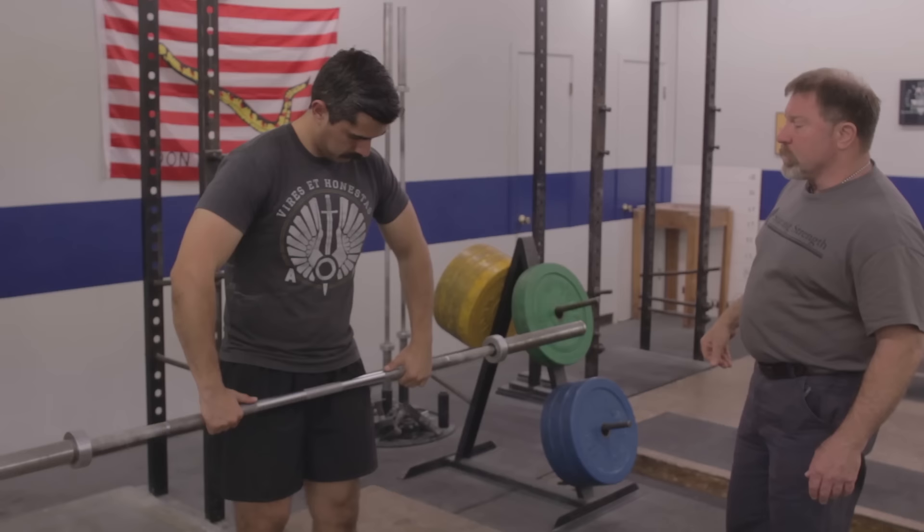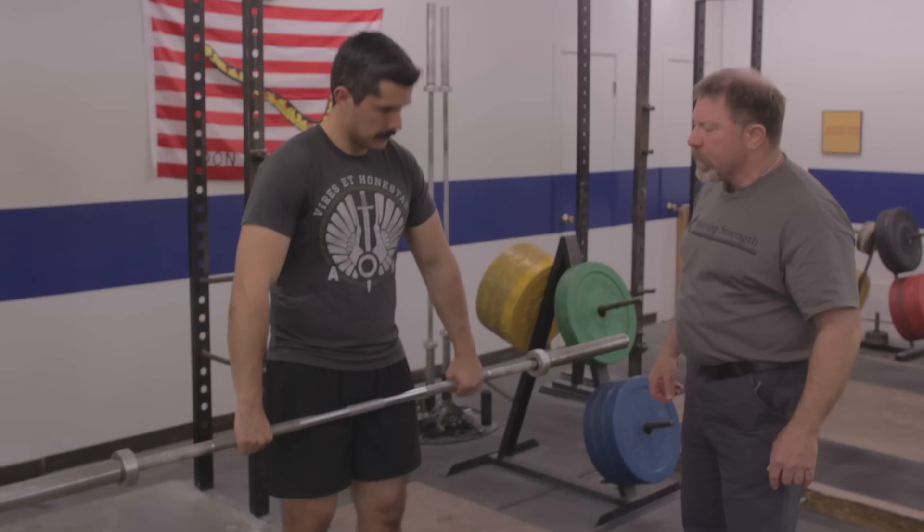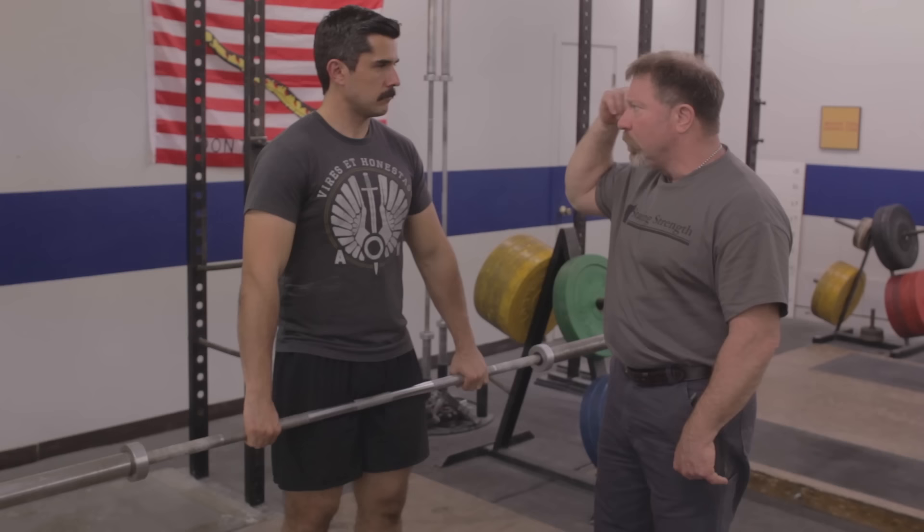This is the first learning phase of the clean, and we call this the hang position. Widen your grip a little bit — about one hand width wider than a deadlift grip — because in this instance the grip width facilitates racking on the shoulder, not the pull itself. This is a sub-maximal pull, so we can do it with a slightly wider grip.